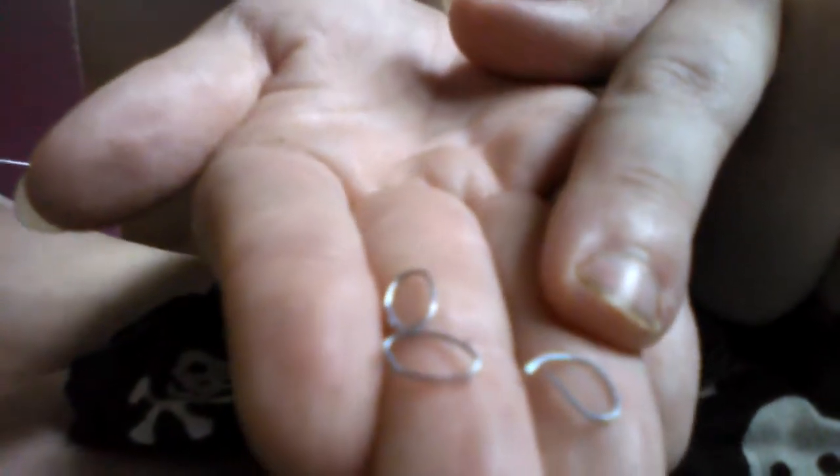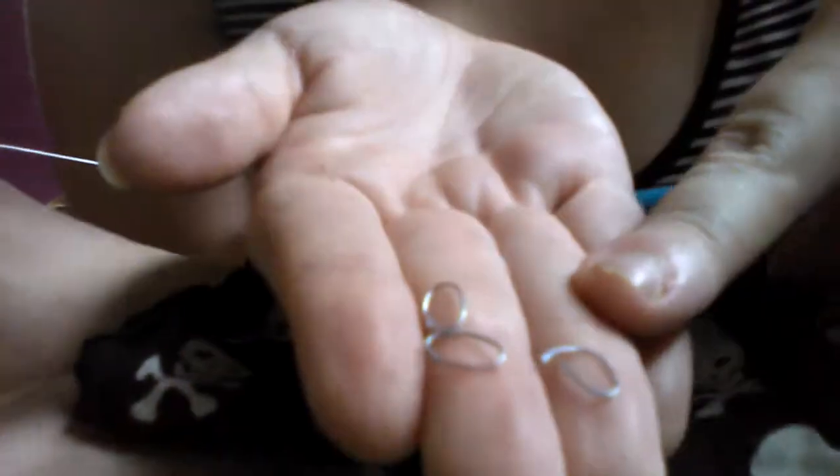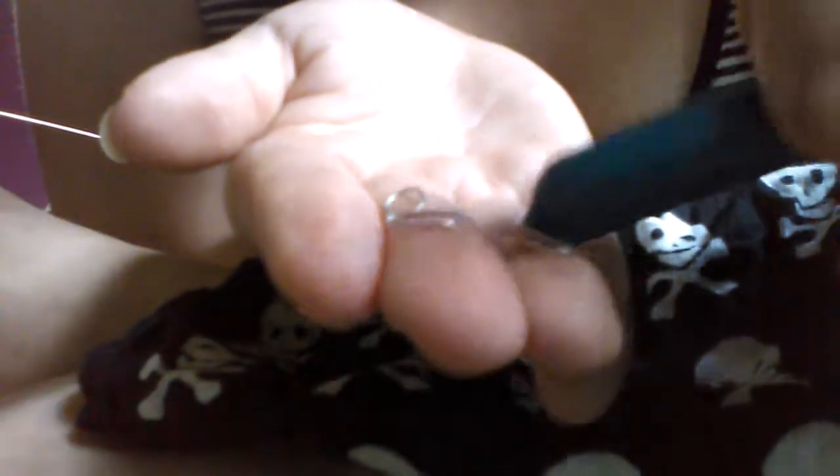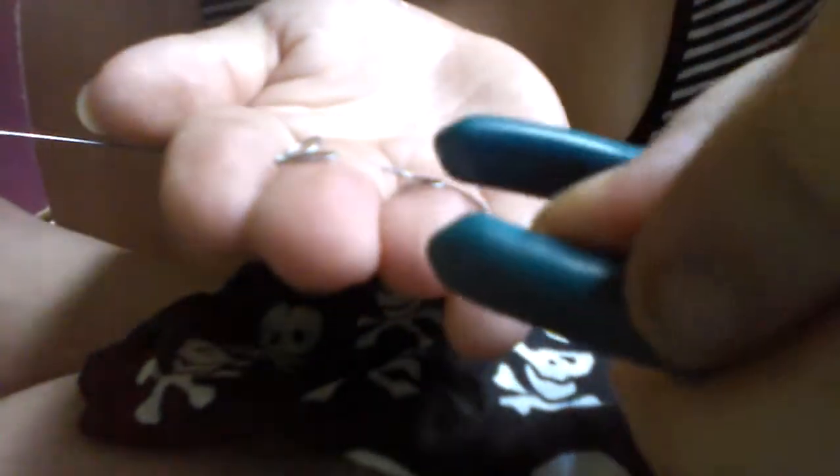That is the one I just did. I know this angle may be really shoddy, but you guys can kind of tell what I did. So that was just a quick demonstration on what I'm doing. Like I said, all I really did was just wrap it around the base — wrapped it around the handle part.